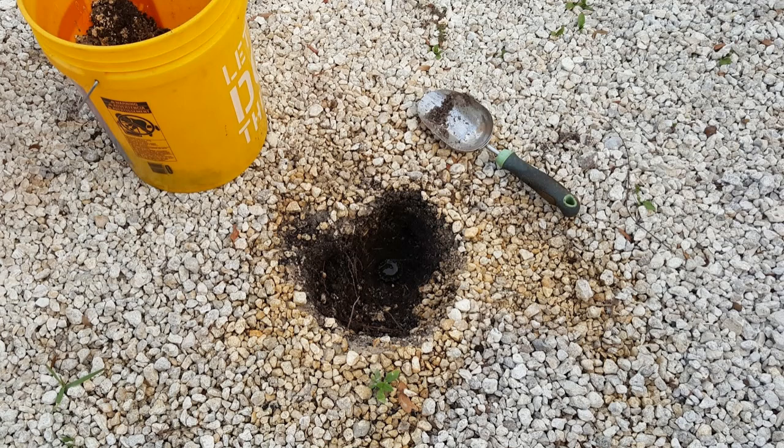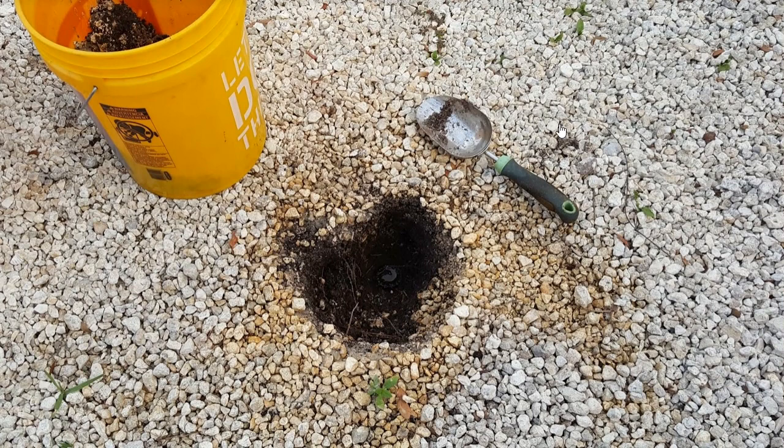Hi guys, this video is to show you how to remove or eliminate a sprinkler head from your yard and irrigation system. Recently I had this situation — you can see this gravel field I have beside my lawn.